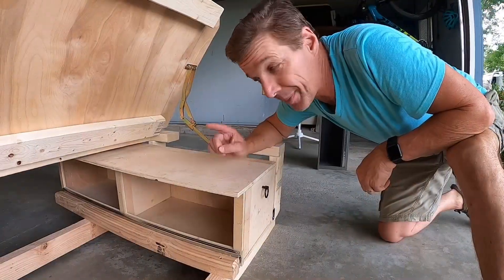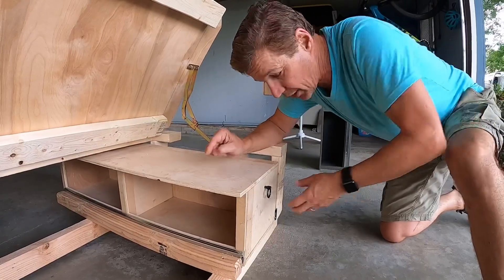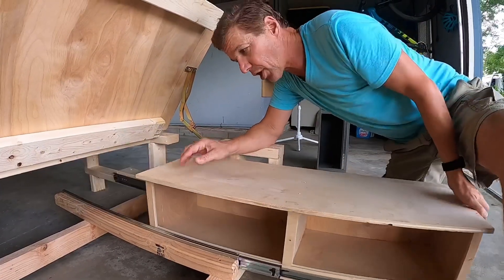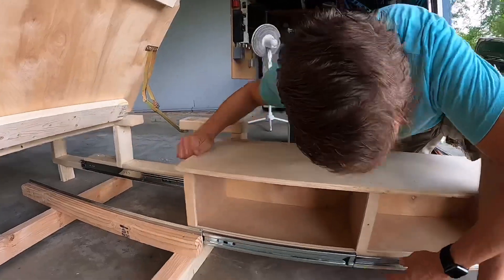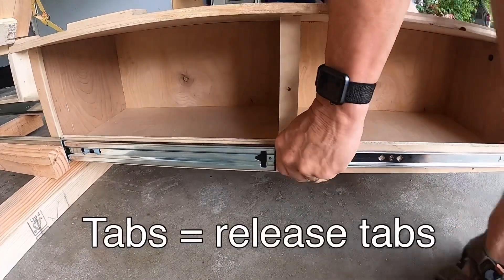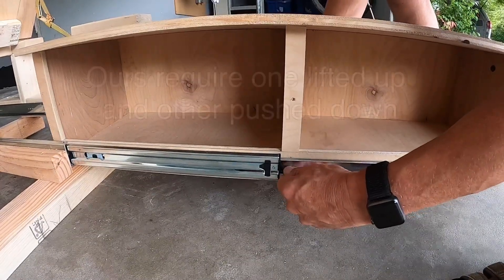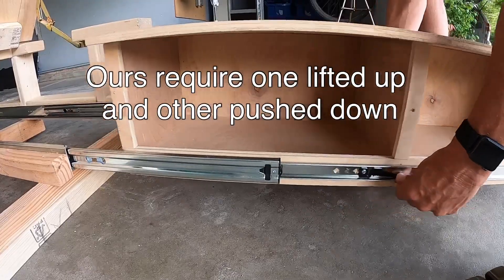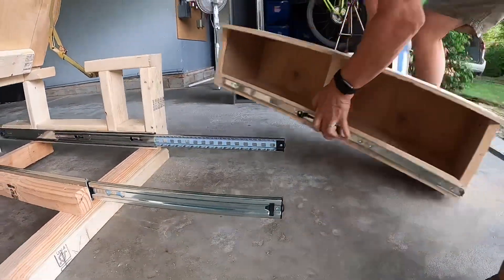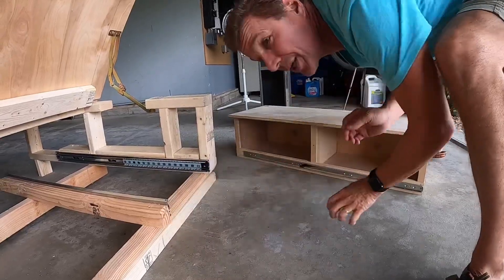Before installing the bed in the van, it's easiest to remove the drawer just to reduce the amount of weight. To do this, pull the unit all the way out, locate the tabs on each side, and then adjust them down and pull out. Then simply push the glides back in and you're ready to install in the van.